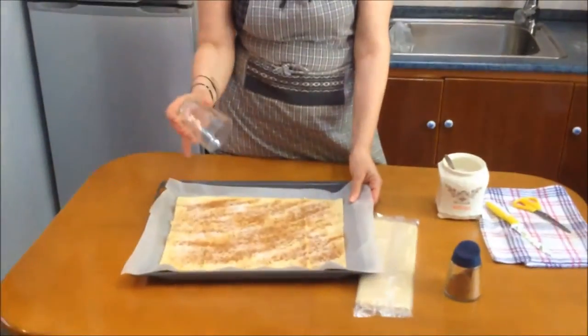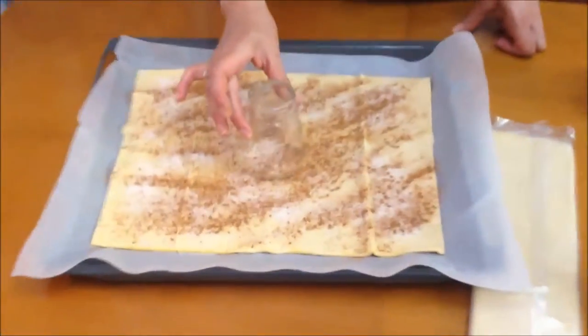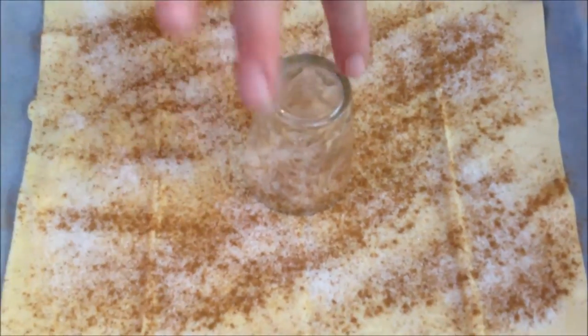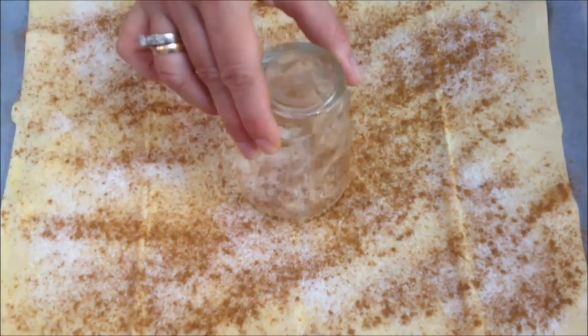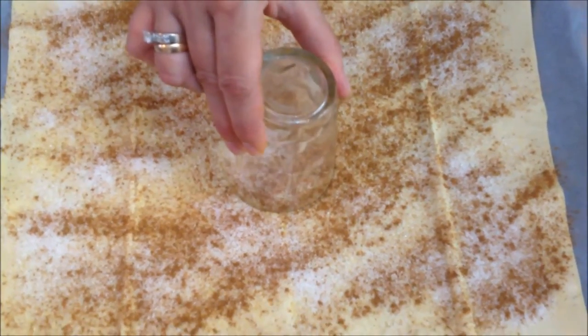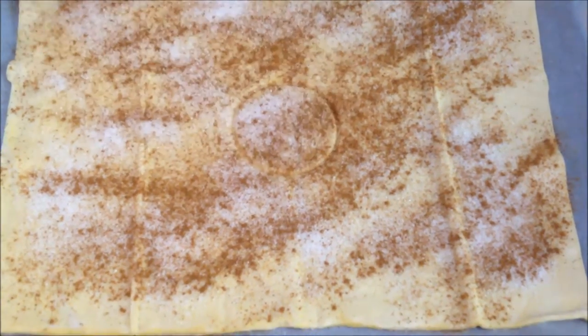Now this glass — what I'm going to do with it — I'm going to place it, and make sure you place the glass right in the center. You're not going to press it, just leave it like that, so you can understand what we're going to do later on.